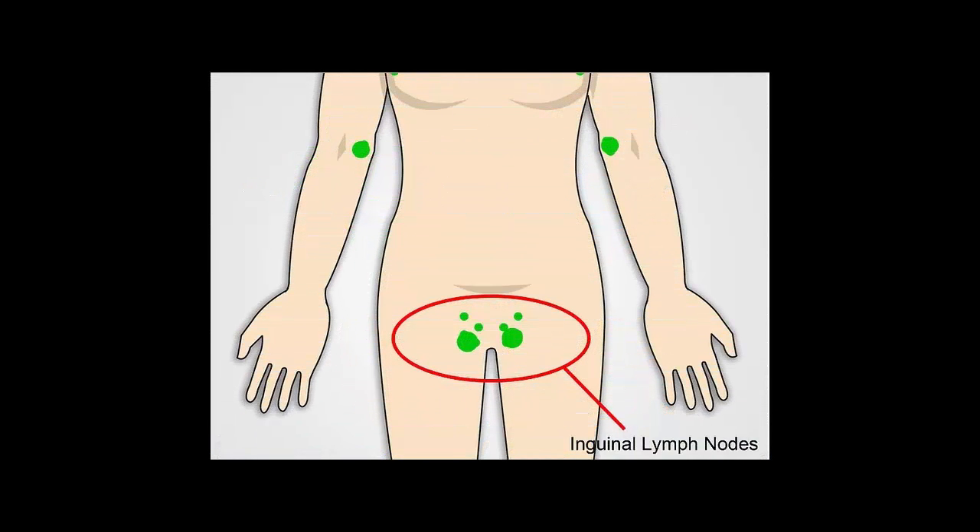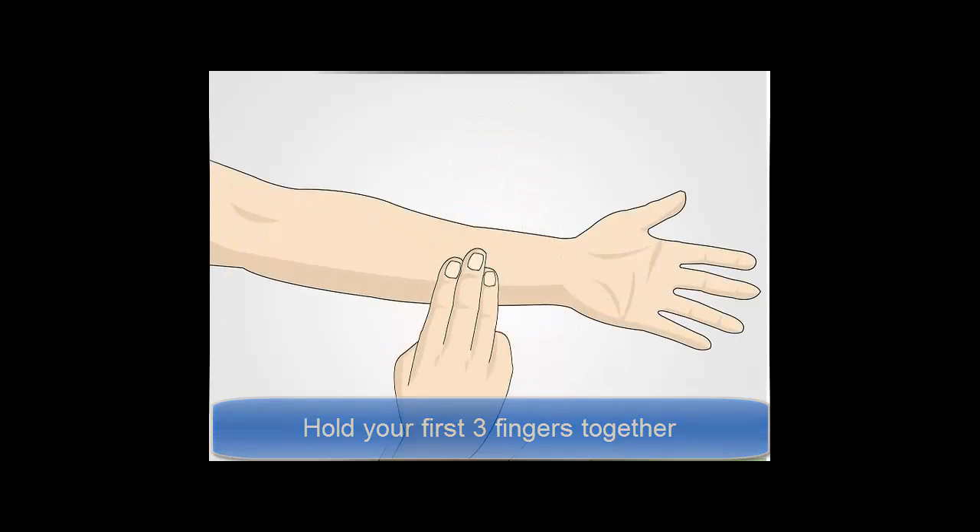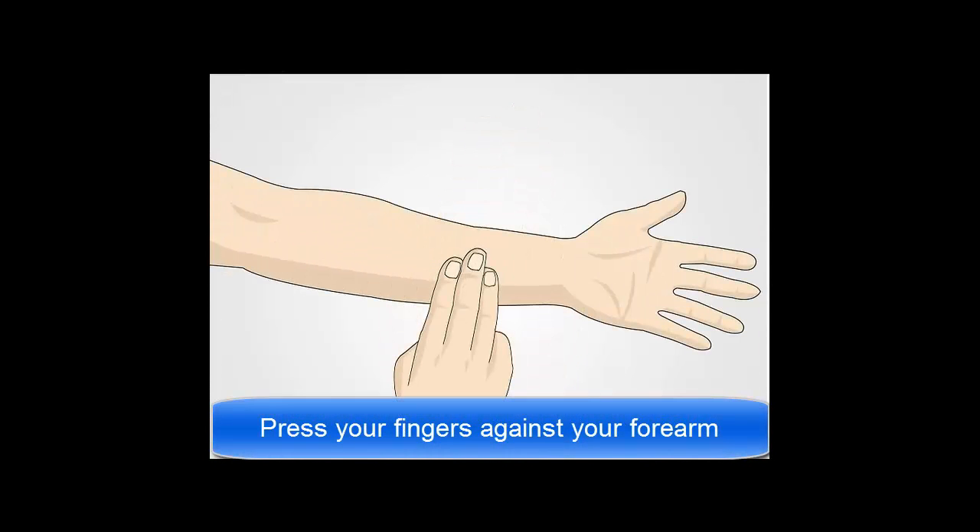Lymph nodes located in the groin are also called inguinal lymph nodes. Hold your first three fingers together — you'll use the pads of your fingers to lightly press the different surface areas of your body where lymph nodes are located. Press your fingers against your forearm; this will give you a sense of what a normal, unswollen area of your body feels like.